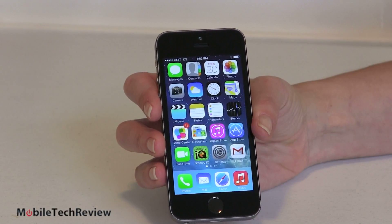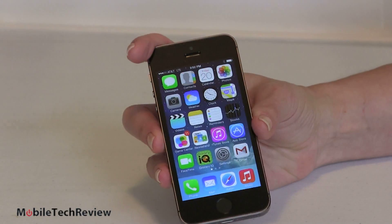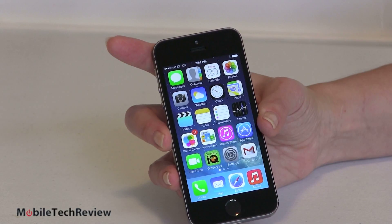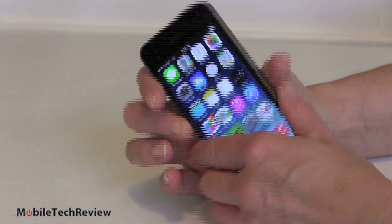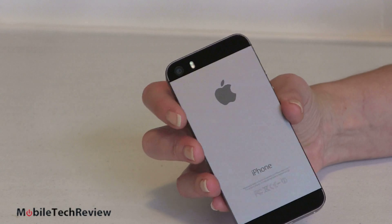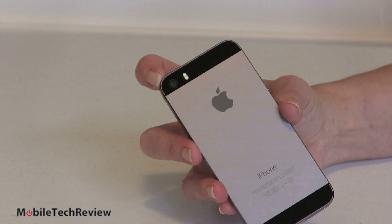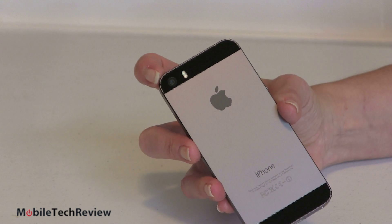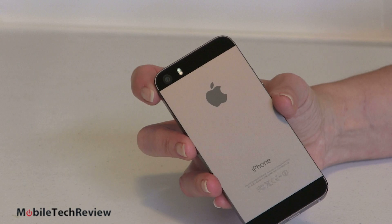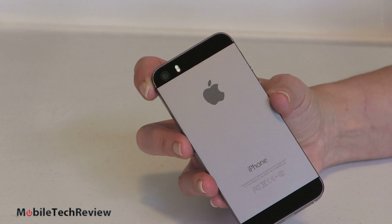The camera up front has improved — it has larger pixel sensors, still a 1.2 megapixel sensor nominally, but the bigger sensor makes for better exposure in low light, and that really makes a difference. You know how many dark, grainy FaceTime or Skype chats you've had? It is noticeably better. On the back, still 8 megapixels but again a larger sensor size — they're doing something like HTC did, though they didn't go with as large a pixel size. I think it's a good balance. When HTC cut it down to only 4 megapixels, for those who need higher quality photos for professional use or bigger prints, 4 megapixels is a little weak.